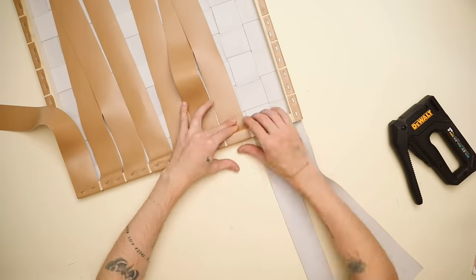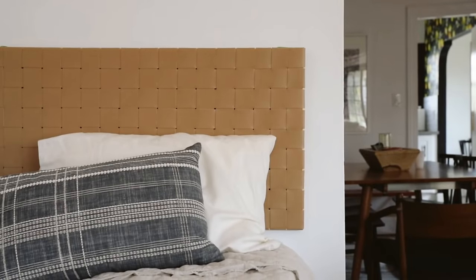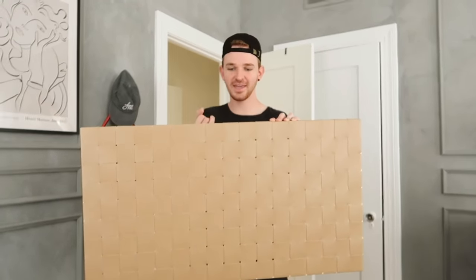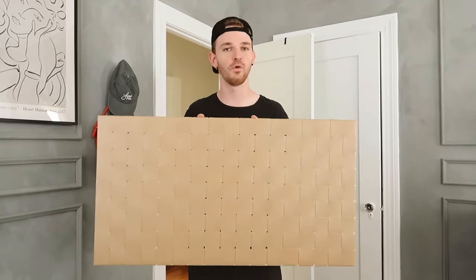It is so lightweight — and guys, the final clips, I literally used a cardboard box because I had no twin mattress, so please don't judge! I wanted to share with you how light this headboard is — literally, my pinky can hold it. Super light, so you can easily add this on the wall with command hooks, or however you want to attach it to your dorm wall.